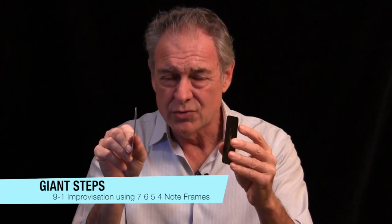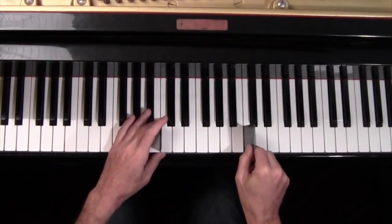We're going to start off with seven notes. You're going to go almost to the octave and you're going to create a little frame. So we go like this.